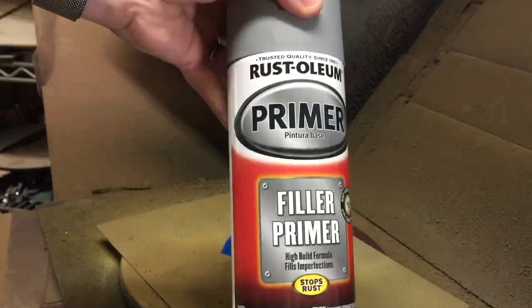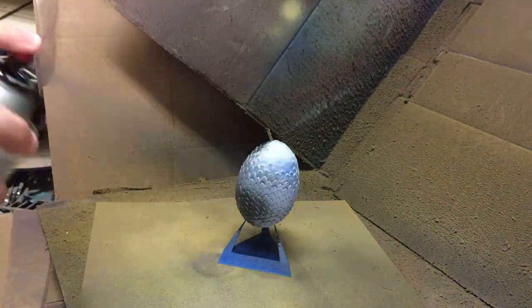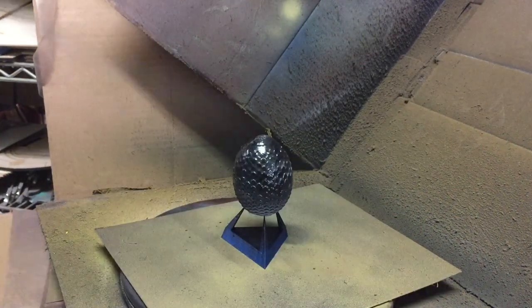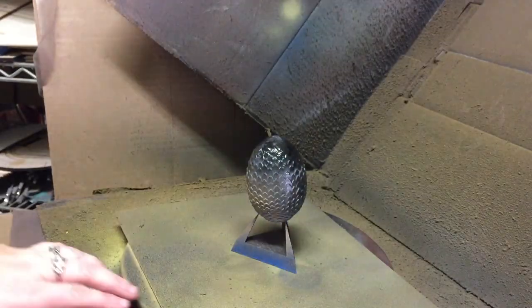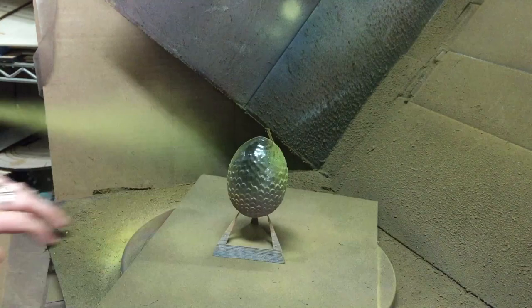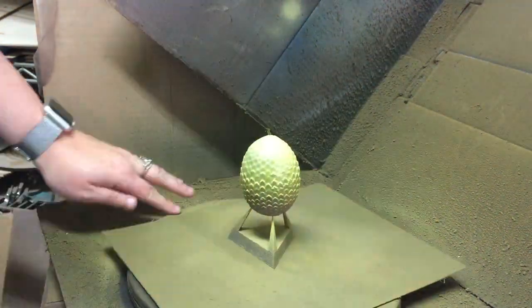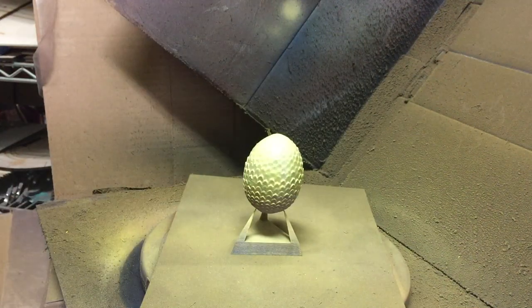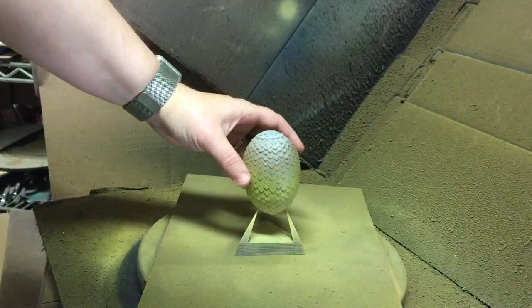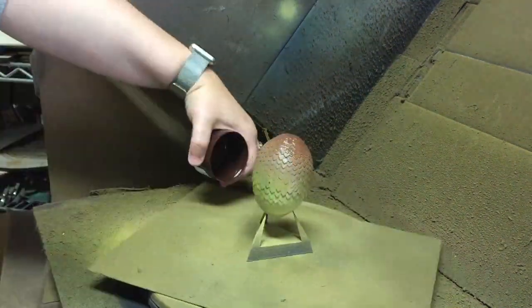Time to paint the eggs! The three eggs are each different colors — there's a golden one, a green one, and a red one. None of them are a solid color; they're all kind of gradients that go from one shade to another. So I used a lot of different colors to get the desired effect. With each of the eggs, I finished them off with a dusting of metallic color — silver on the green egg, gold on the yellow gold one, and a bit of gold and a bit of bronze on the red one.